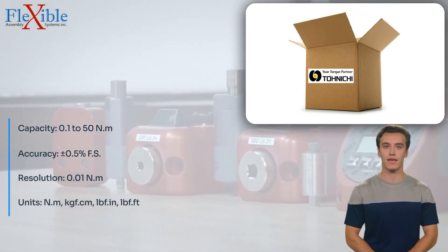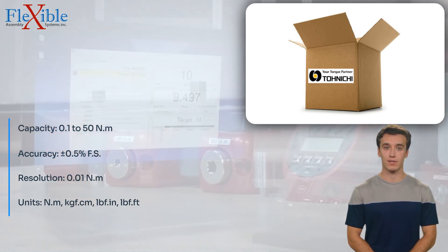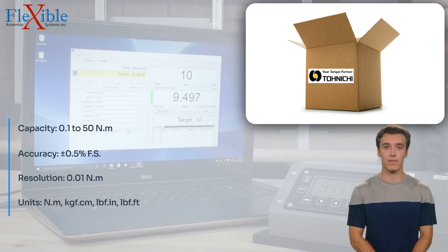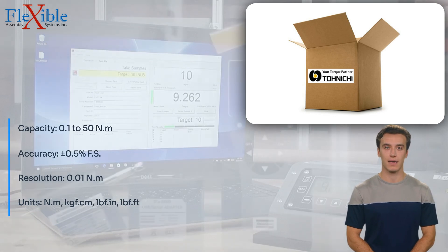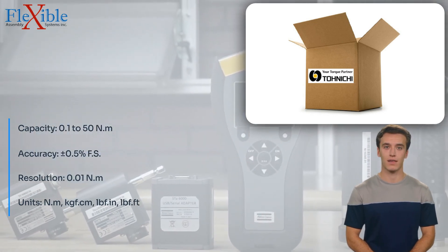The DUTE 50 in 3MD features a clear and intuitive digital display that provides real-time torque readings, allowing for easy monitoring and analysis. The peak hold function captures and retains the maximum torque value, facilitating accurate assessment and documentation.